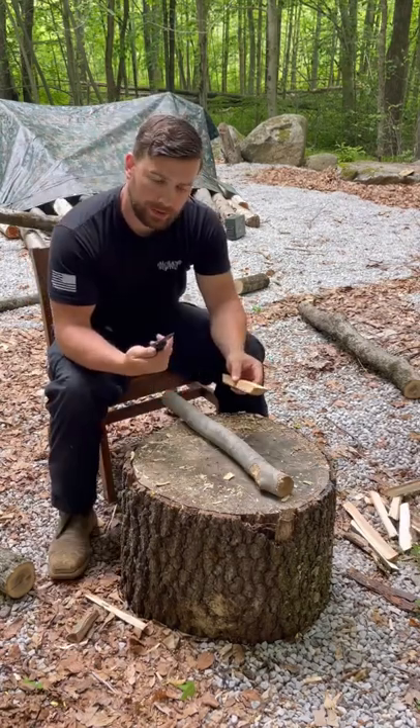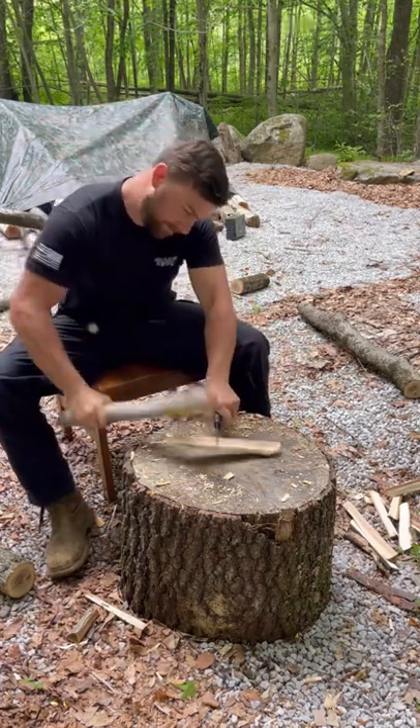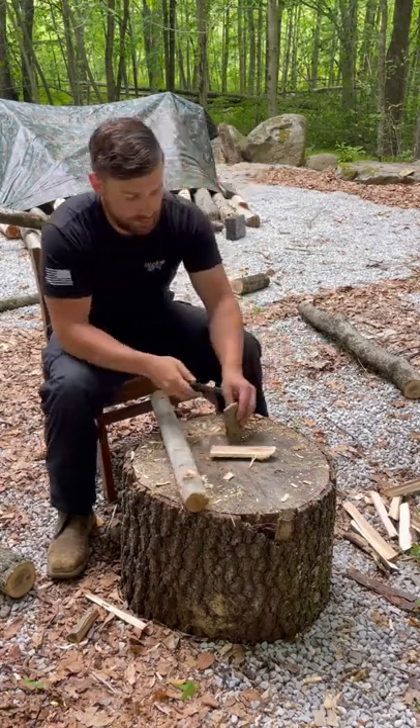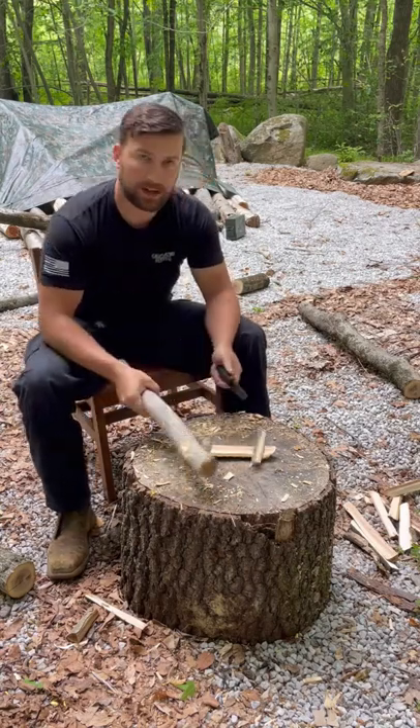This is a knife I feel comfortable enough beating the absolute snot out of when batoning. It's small, so it's not going to split large pieces of wood. However, while you do split, your knife will not be compromised.